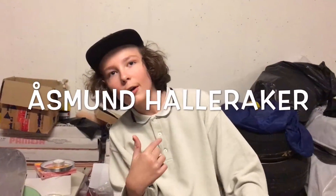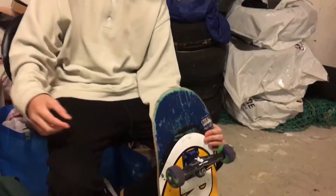Hello guys, my name is Osman Alankal and today I'm gonna set up a new board. Let's get into it.